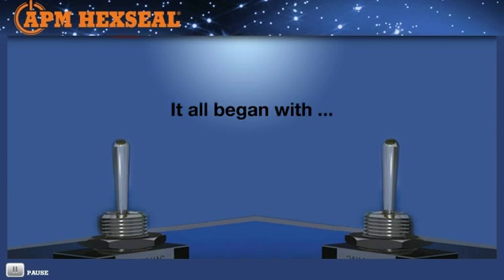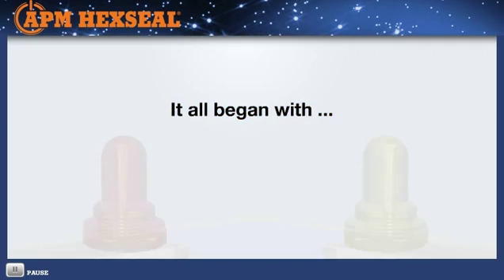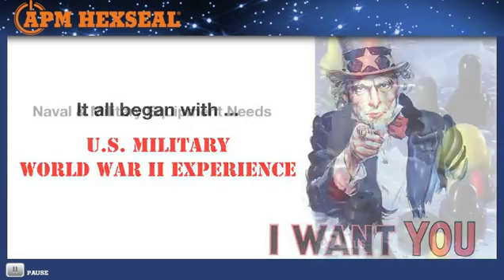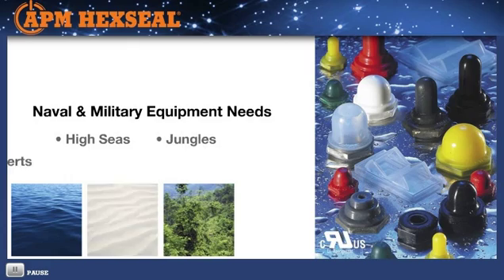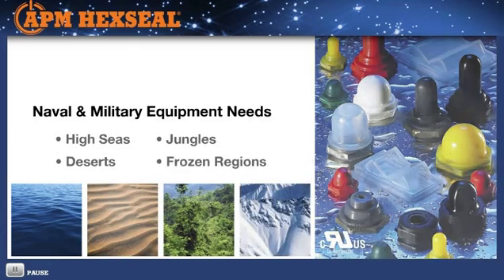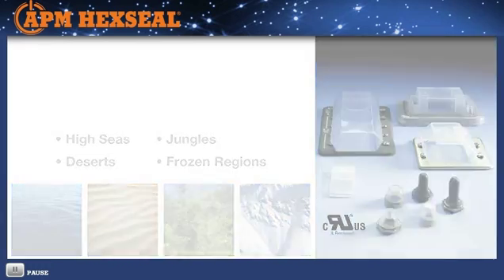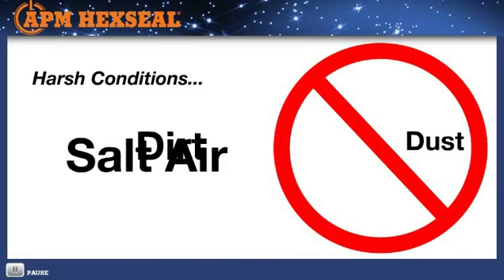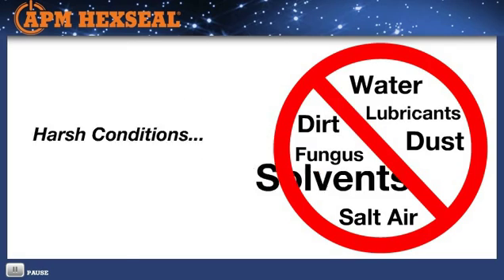The history of switch, circuit breaker, and potentiometer environmental sealing boots began with U.S. military World War II experience. Naval and military equipment of all kinds, operating on the high seas, in jungles, deserts, and frozen regions around the world, experienced electromechanical control reliability problems due to harsh conditions such as dust, dirt, salt air, water, fungus, lubricants, and solvents.